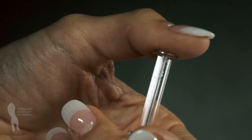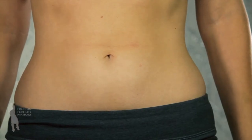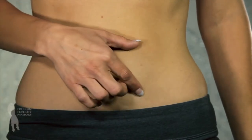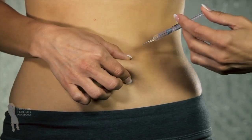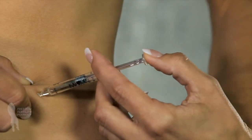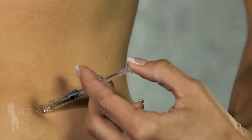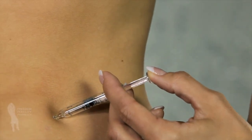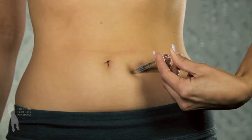Hold the syringe in your dominant hand like a pen or pencil. With the other hand, gently grasp a small fold of skin between your thumb and index finger at the selected injection site. Insert the entire length of the needle into the fold of skin at a 45 to 90 degree angle. Once the needle is inserted, release the pinched skin and push the plunger in a slow, steady motion until all the medication is injected.